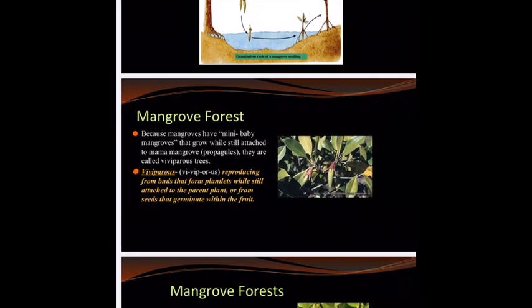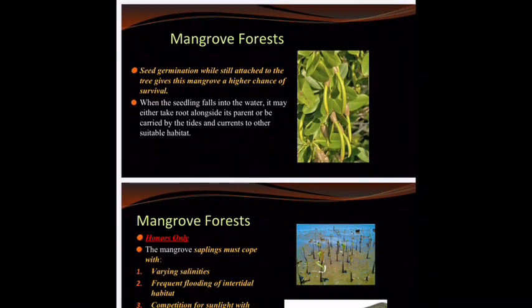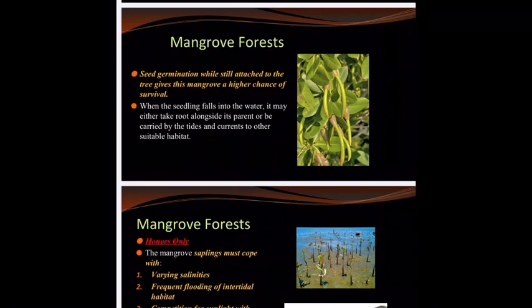This word should look familiar: mangroves have these little mini baby mangroves that grow while still attached to the mama mangrove. They are considered viviparous — you remember what that means because we studied sharks. Viviparous is like live birth. Here it's reproducing from buds that form from little plantlets still attached to the parent plant. This gives it an evolutionary advantage because while still attached to the mama tree it has a higher chance of survival since it's already begun to grow. It could hypothetically fall straight down when the tide's not there and get stuck in the mud, competing for nutrients with the parent tree, but quite often they are moved away from the parent during a tide or current.